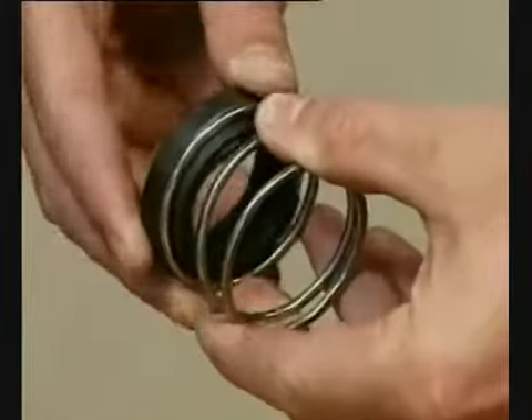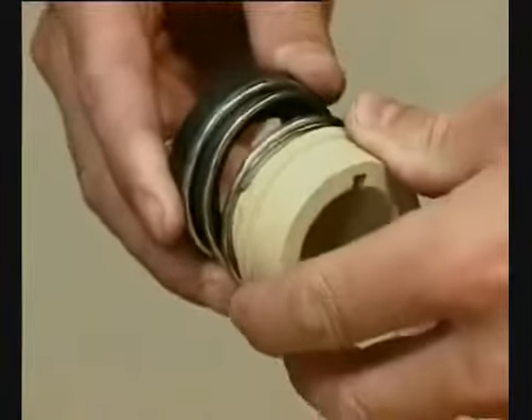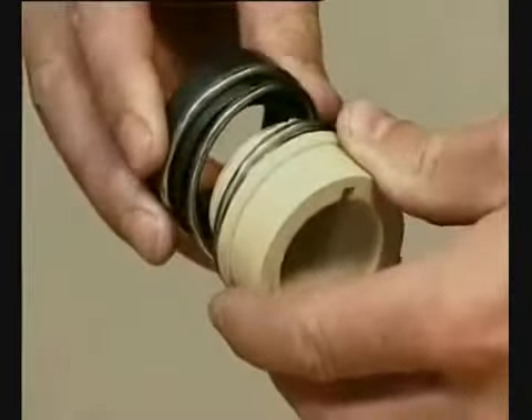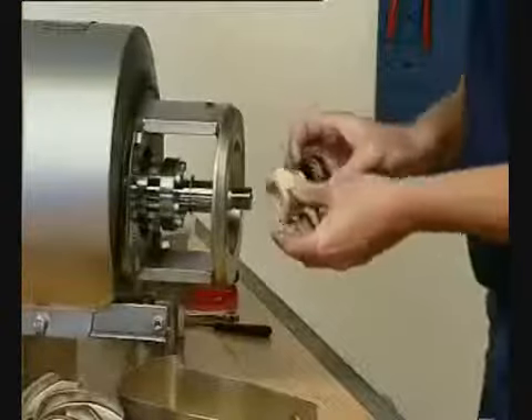Refit the spring on the rotating seal ring. Fit the spring and the rotating seal ring on the drive ring. Ensure that the driver on the drive ring enters the notch in the rotating seal ring.